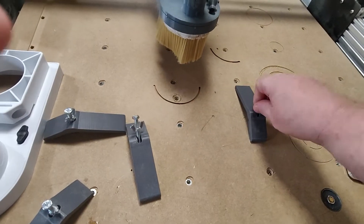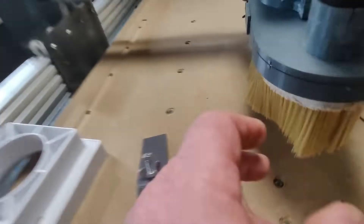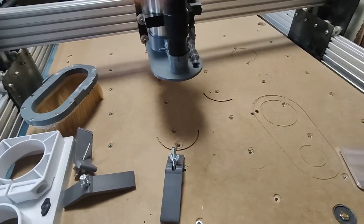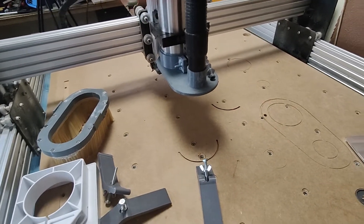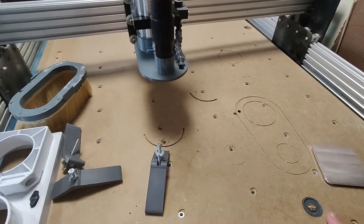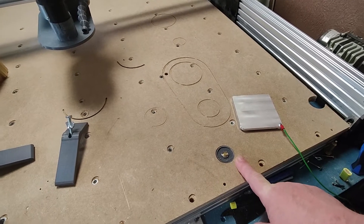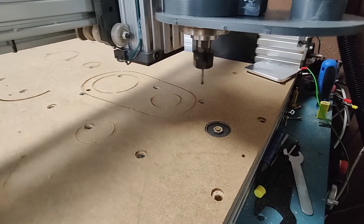I'll take off all the clamps and remove the dust tube. When I've run the home cycle and everything goes home, it knows exactly where zero is. Then it knows exactly in the G53 grid — that's the coordinate system it uses when you use a fixed position — and we'll go probe here now.